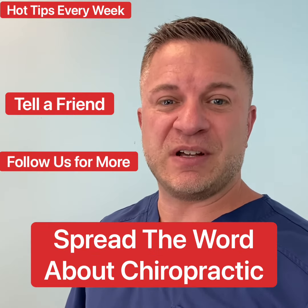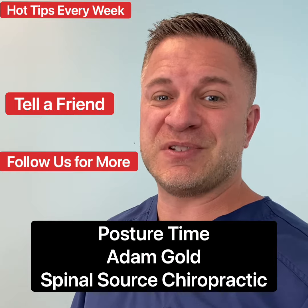Hit that like button if you want to continue watching our videos. I'm Adam Gold with Spinal Source Chiropractic. We'll see you next week with more tips.